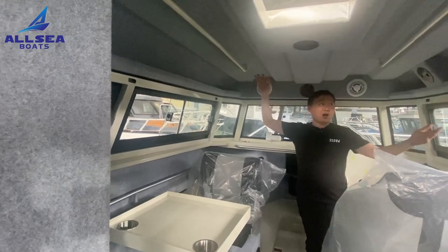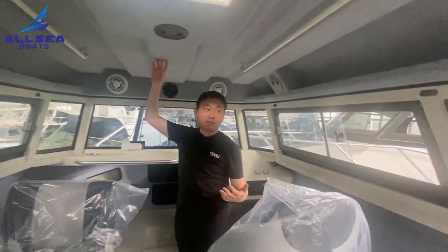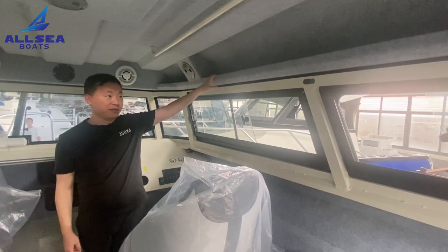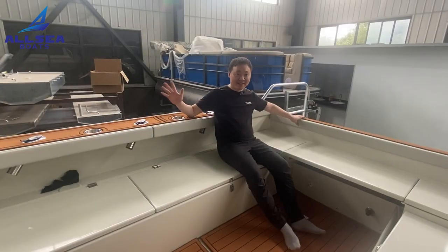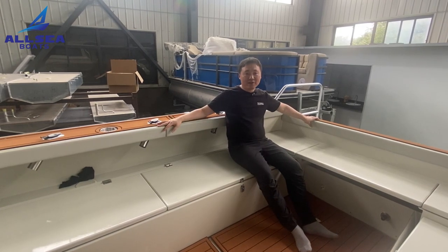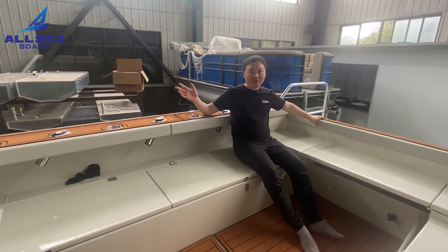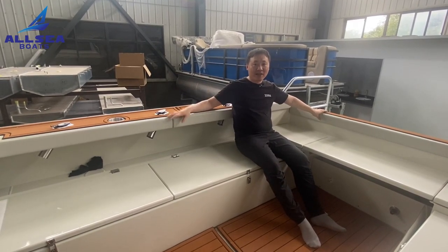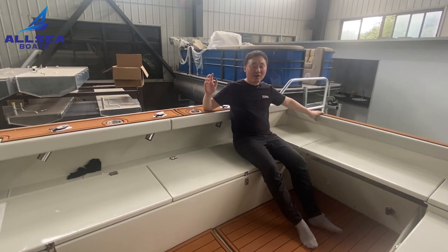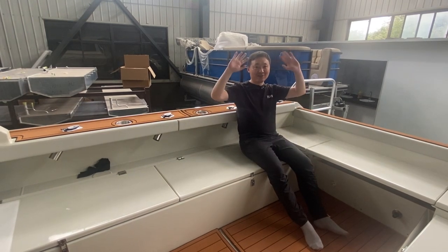You can find this boat is fully covered with carpet, which helps keep away noise when running on the water and keeps you warm in cold weather. This is today's video — we not only have fishing boats but also leisure boats, and in the future we will also have yachts. If you are interested in this kind of boat, just contact me for more details and welcome to our website. Please subscribe to my channel and follow my future videos — see you next time!